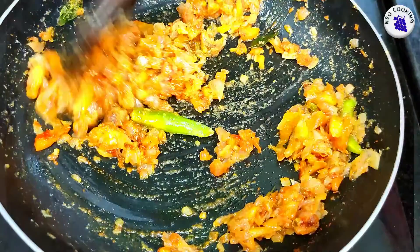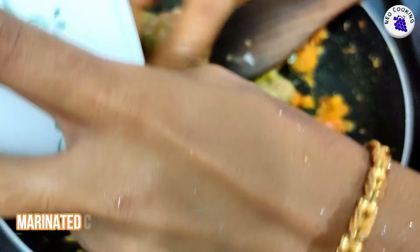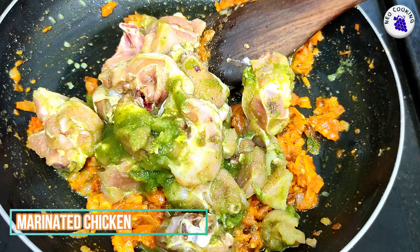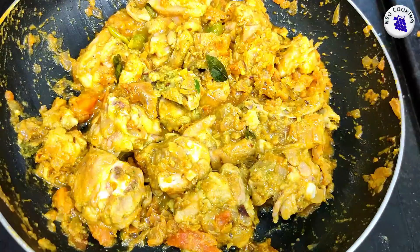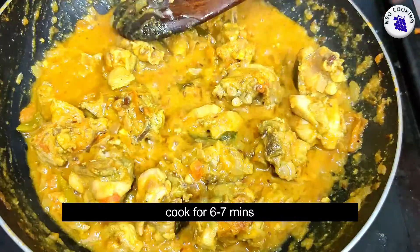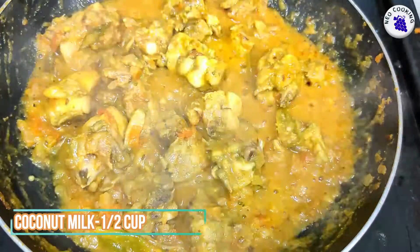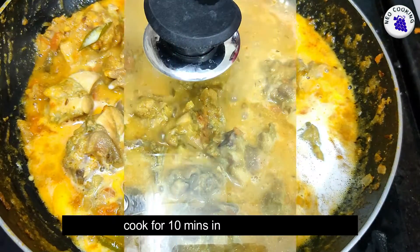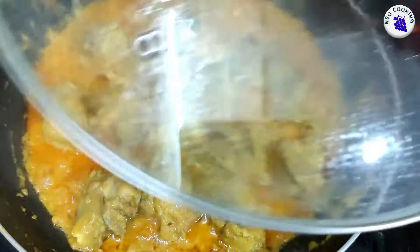Then add 1 teaspoon of chicken. Then add garlic.